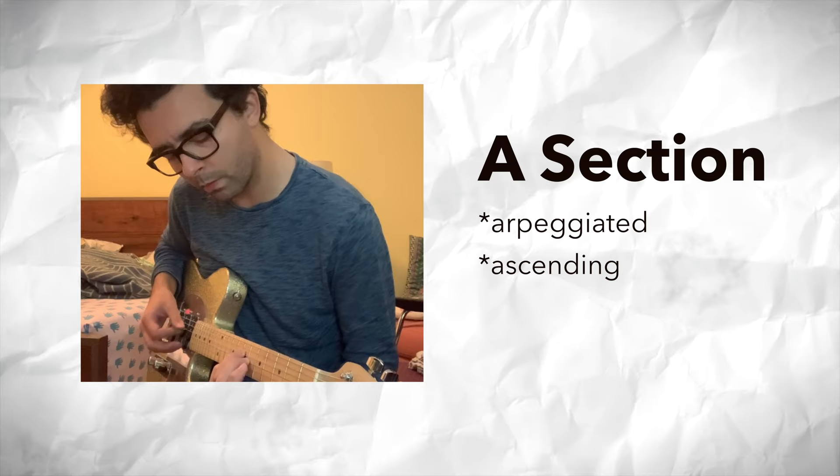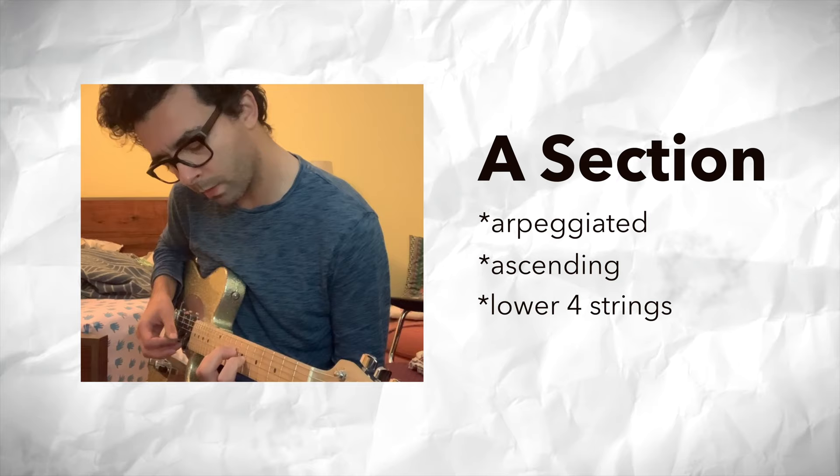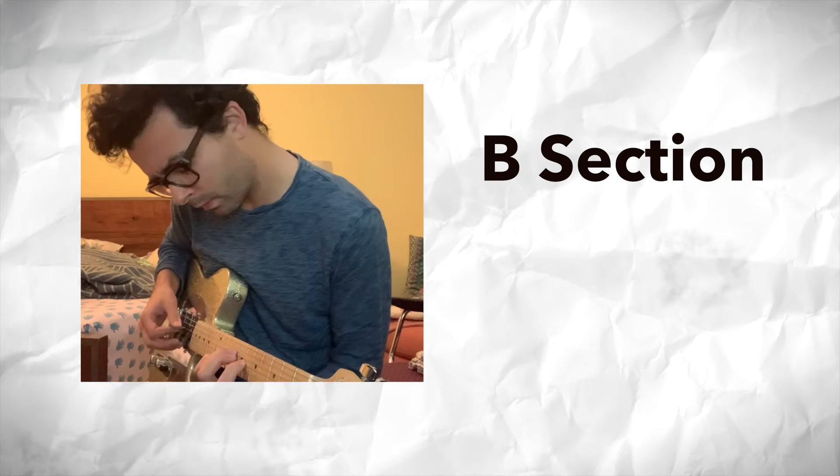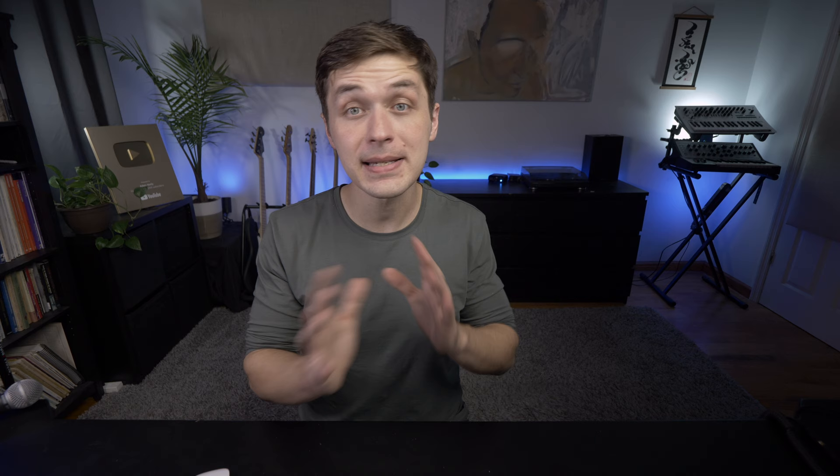B sections — it really doesn't matter what style of music — are all about contrast. It helps to think about what makes your A section your A section before thinking about what you might write for your B section. In this case, we have an arpeggiated guitar part with a pattern that is modulating upwards — getting higher and higher — and that pattern is kind of on the lower four strings of the guitar. So for a potential B section to set up contrast, maybe we play on only the top two strings of the guitar, and maybe we don't modulate up — maybe we go down. This kind of compositional thinking can apply to any genre of music. It's just about setting up expectations and contrasting them in a way that's logical. If you have no idea what should come next, think: I need to do the opposite of whatever it is I did — and get creative on defining whatever 'opposite' means for you.